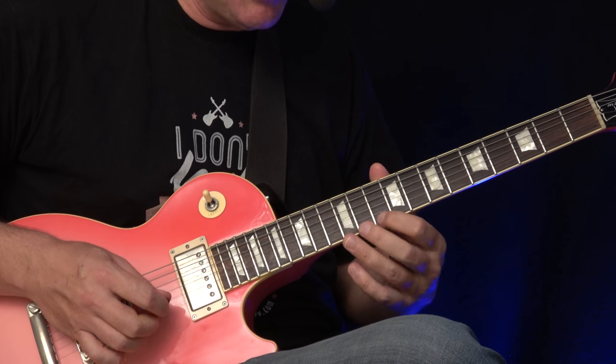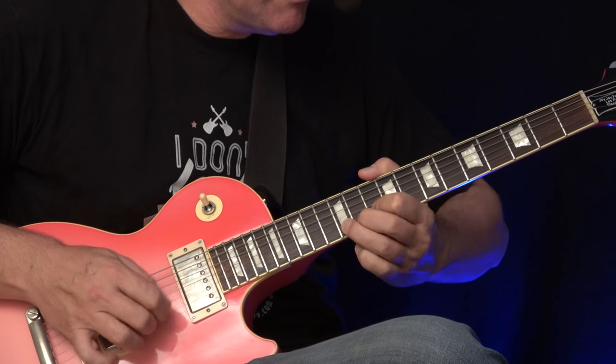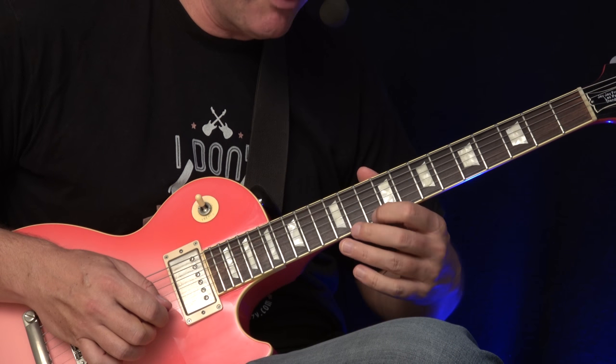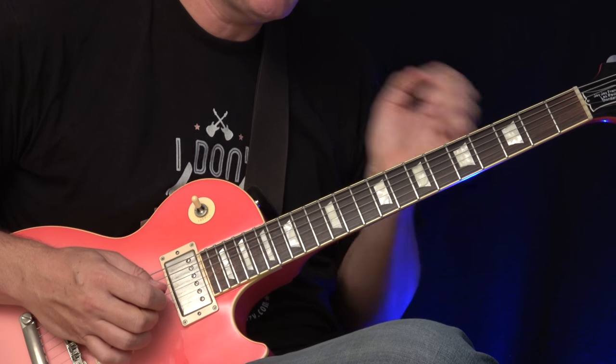Instead of only playing the basic notes, I can also add this little hammer-on. See this — also with a swift movement, then just switch to vibrato. See, these little movements make the difference.